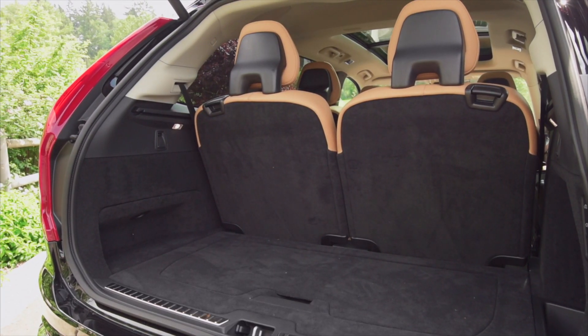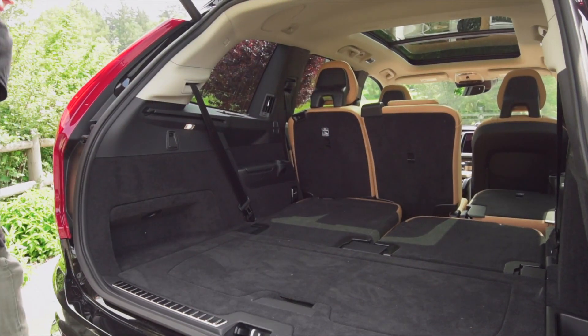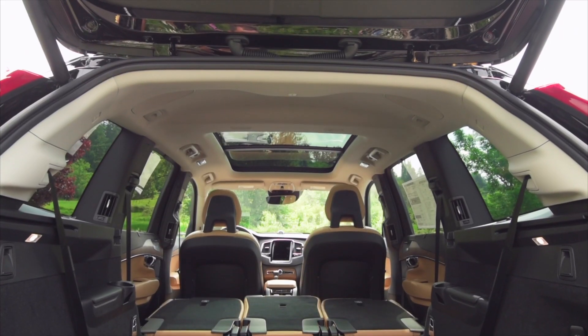The back of the XC90 is especially spacious, with plenty of room for up to seven passengers. Folding down the extra seats is quick and easy, revealing an impressive cargo area.